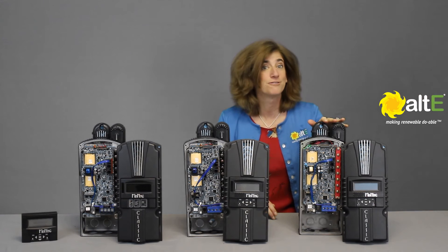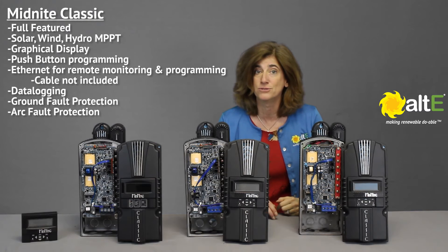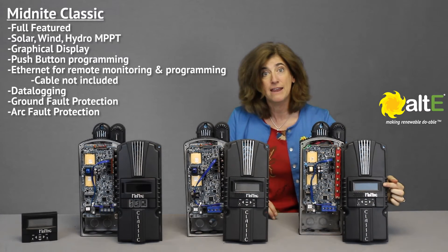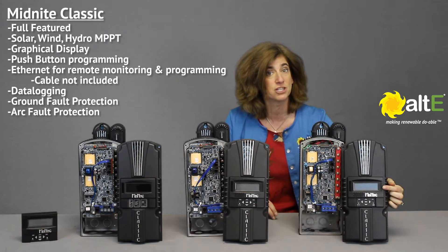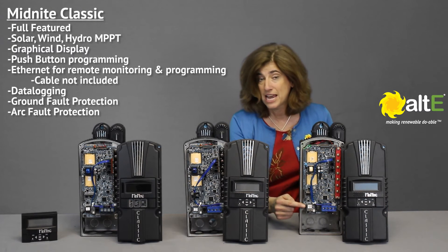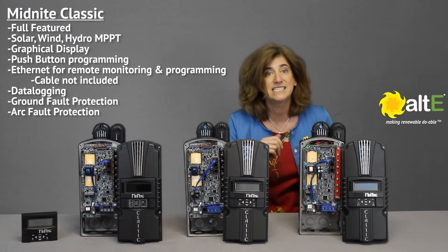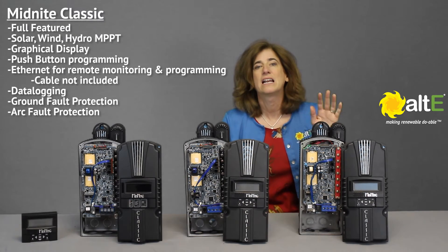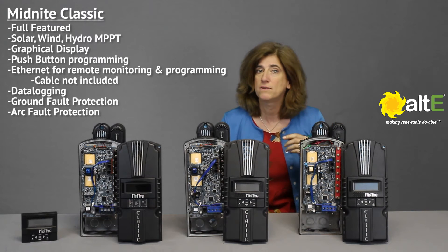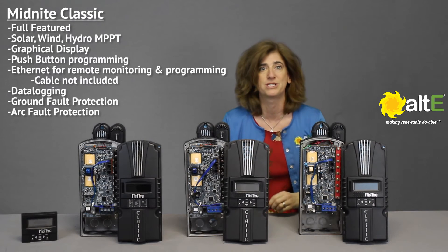The Classic is their full-featured model. It has solar, wind, and hydro maximum power point tracking modes. It has a display for configuring and monitoring your system and push-button programming. It's got Ethernet capabilities to remotely monitor and configure your charge controller and data logging. The Classic also has ground fault protection and is one of the few charge controllers in the industry to actually have arc fault protection.